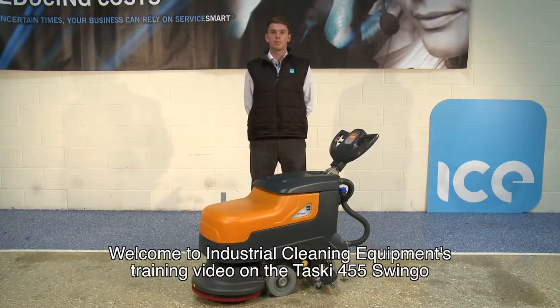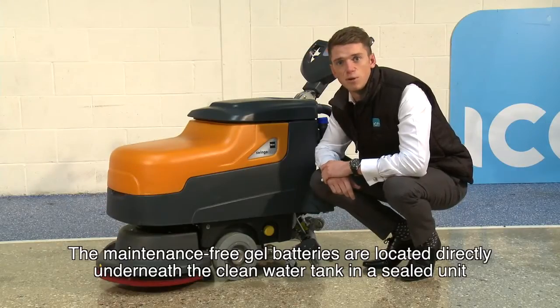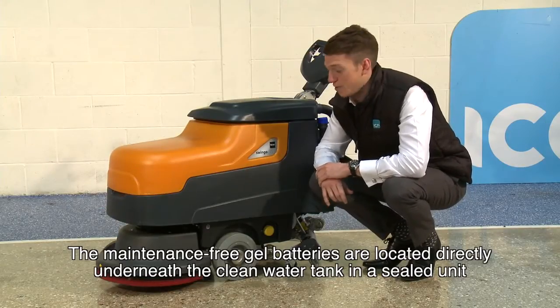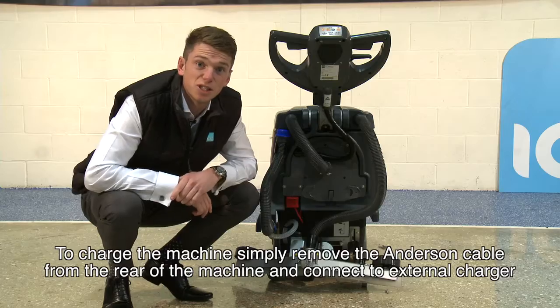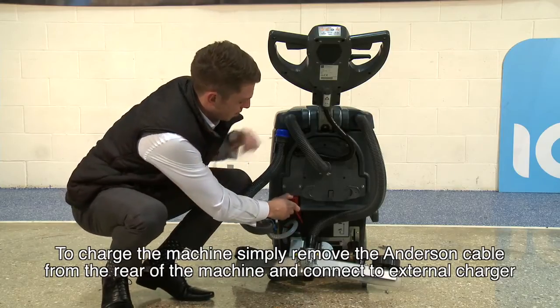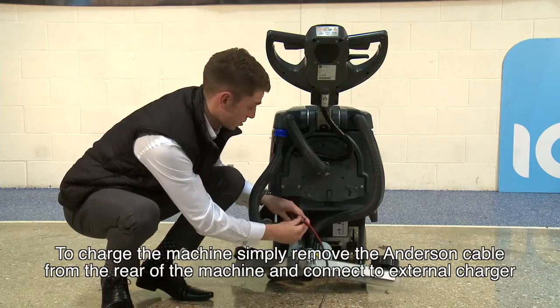Hello and welcome to Industrial Cleaning Equipment's training video on the TASCE 455 SWINGO. The maintenance free gel batteries are located directly underneath the clean water tank in a sealed unit. To charge the machine, simply remove the Anderson cable from the rear of the machine and connect to the external charger.